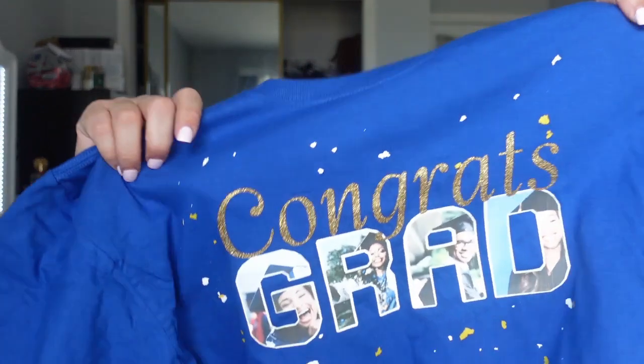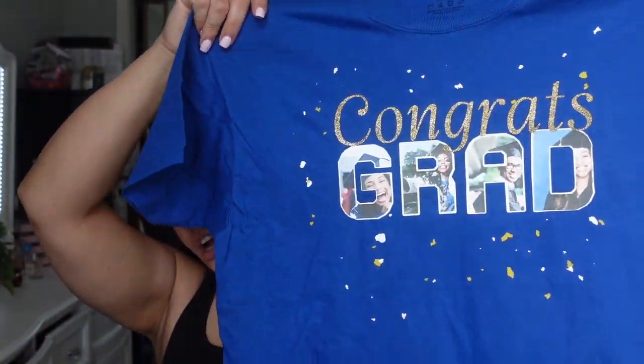I will link everything down below, so if you have any questions or would like to know where I got my materials, check the description box first. I'm going to show you how I designed it in Cricut Design Space and how I cut it — everything start to finish. So if you want to learn how to make this graduation shirt, stick around.